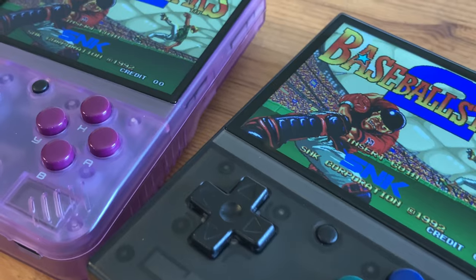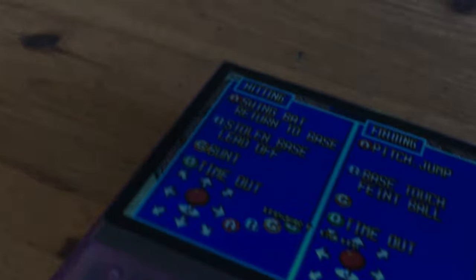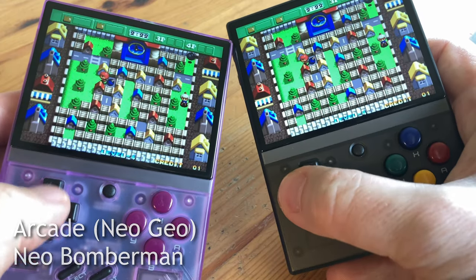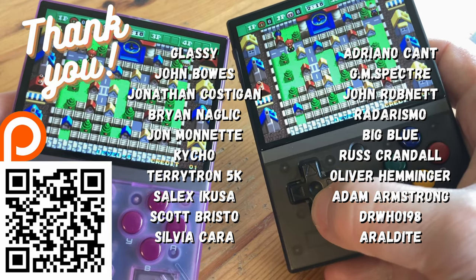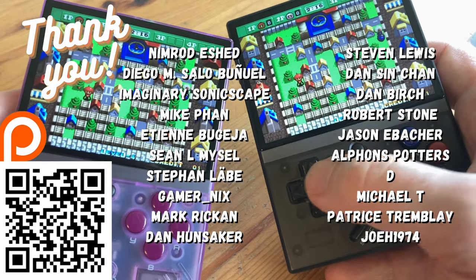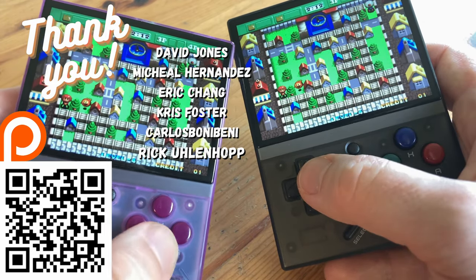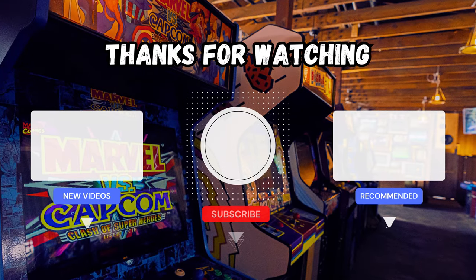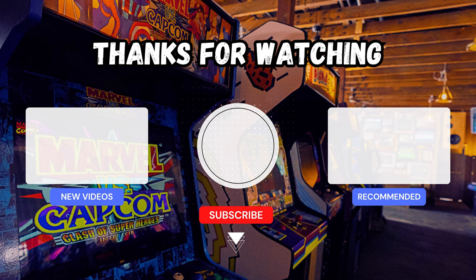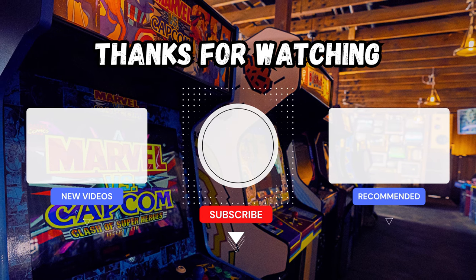We hope you enjoyed our guide. If you want to know how to get this working on Onion OS with more emulators, please check the video guide at Retro Game Corps. Here's a big thank you to all of those on our Patreon — thanks guys, you're the best. And you should definitely subscribe to our lovely channel. Engage the sticks.